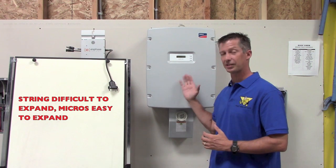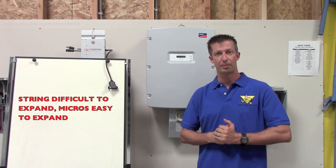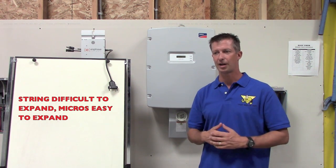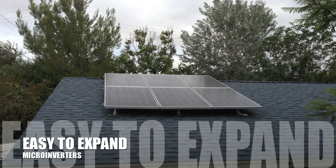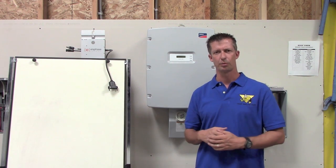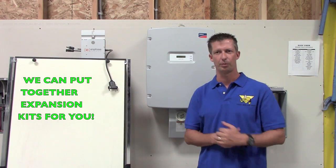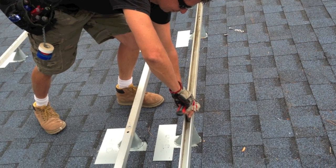Typically, when we build a system, we try to max out the string inverter. For those reasons, expandability isn't fantastic with string inverters. Expandability on the microinverter, however, is at the module level — the granularity is just fantastic. If you don't have a lot of money to get the system you really want but you really want to go solar, get a four-module, one-kW system or maybe an eight-module, two-kW system. Then you do all the work running conduit up to the roof, the disconnect, and the point of connection. Later on, when you get a little more money, call us up. We can sell you a couple more rails, a couple more modules, a couple more microinverters. We know your system — you can expand really easy.